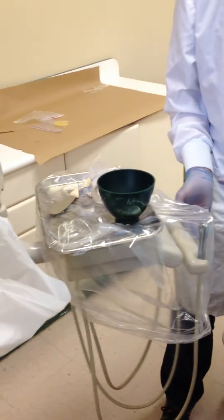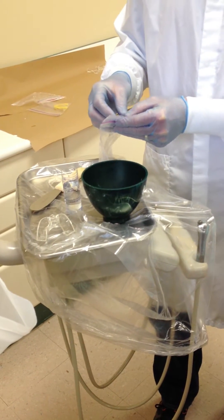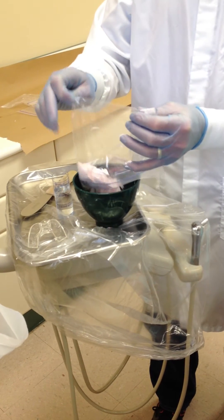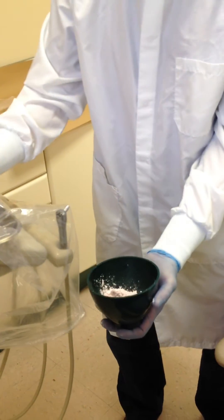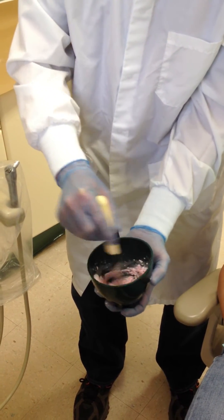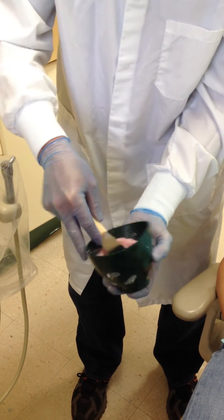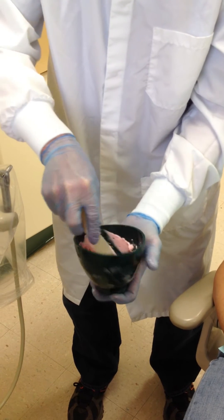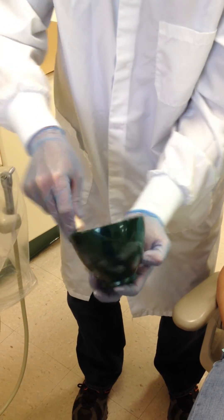We have our same material — we have our mixing bowl, our tray that we have fitted in advance, our water and our powder. We will add our powder to our mixing bowl, then add the water to our powder, mixing slowly at first to incorporate the powder into the liquid and not get it all over the operatory. Once we have it incorporated, we will mix more vigorously to eliminate the air bubbles, then swooping around the bowl to gather our material.